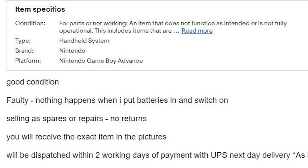The listing states faulty, good condition. Nothing happens when I put battery in and switch on. Selling as spares or repairs, no returns. You'll receive exact item in the picture. Oh so it doesn't turn on. I'm only joking about wrapping up — there is another fault wrong with this Game Boy.